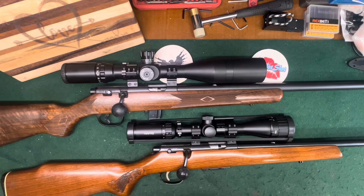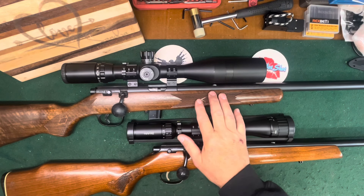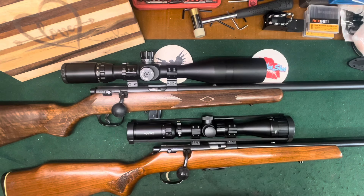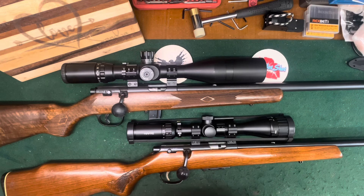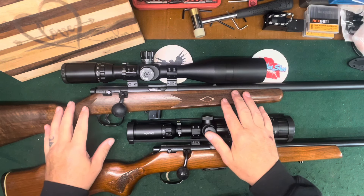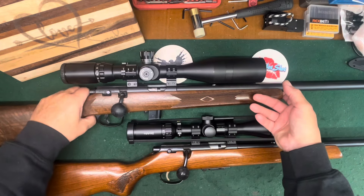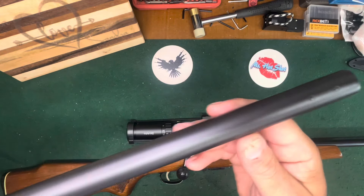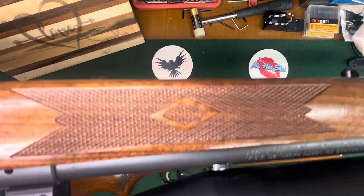Hello everybody, CW here. I want to do a video on a couple of Marlin rimfires I've owned for many years. This one I bought brand new - it's a Marlin 880SQ, commonly known as the Squirrel. It's a rifle Marlin brought out after the Model 2000, which was an entry-level target grade rifle. The very first ones made were actually 2000s restocked, and you can tell by the serial number, and also because the first ones were drilled and tapped for sights and had a dovetail for the rear sight.